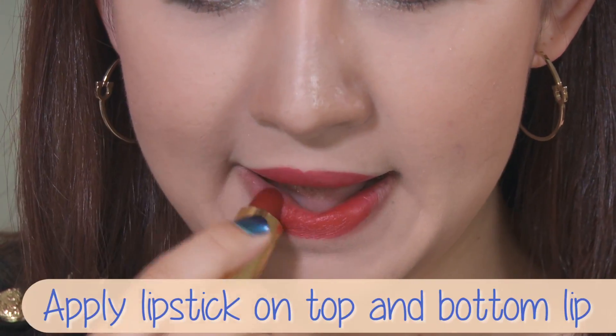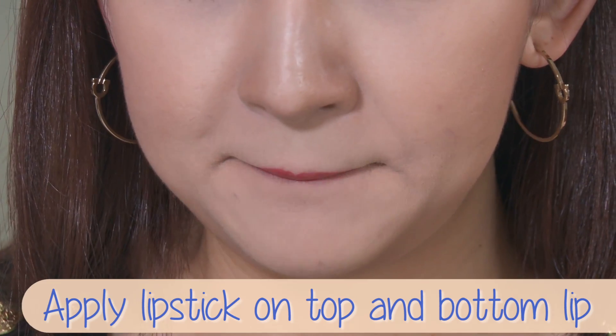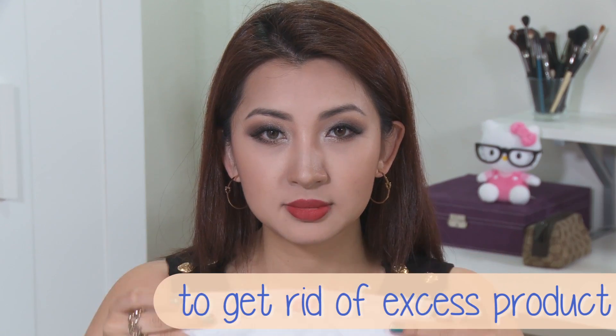First, I will apply it straight from the bullet on the top and bottom lip. This part does not have to be particularly precise. Then grabbing a tissue, I'm going to press my lips against it so it gets rid of any excess product.